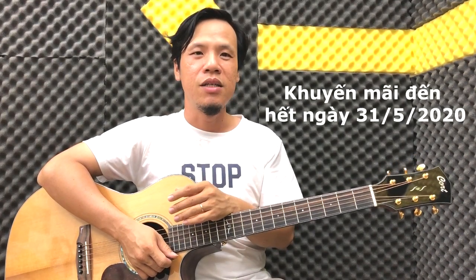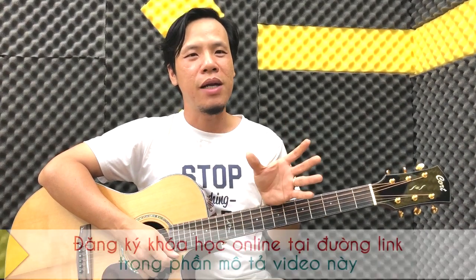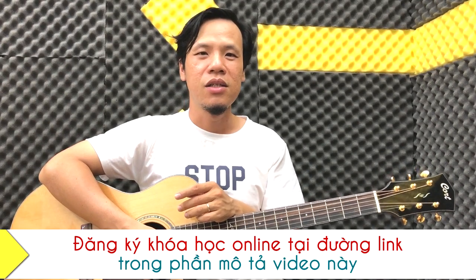Từ ngày hôm nay cho đến ngày 31 tháng 5, khóa học được khuyến mãi giảm giá khi bạn mua combo — tức là khóa học cơ bản này với khóa luyện ngón cơ bản. Nếu các bạn mua khóa lẻ thì 750 ngàn và khóa luyện ngón là 250 ngàn, tổng cộng là 1 triệu. Nhưng mua combo này chỉ có 590 ngàn mà thôi. Còn nếu các bạn muốn mua khóa học này riêng thì đang khuyến mãi còn 490 ngàn. Hãy xem link trong phần mô tả video hoặc trong comment của video này.